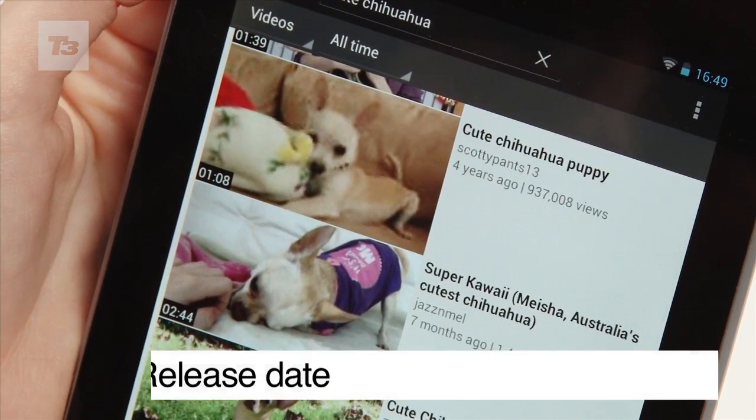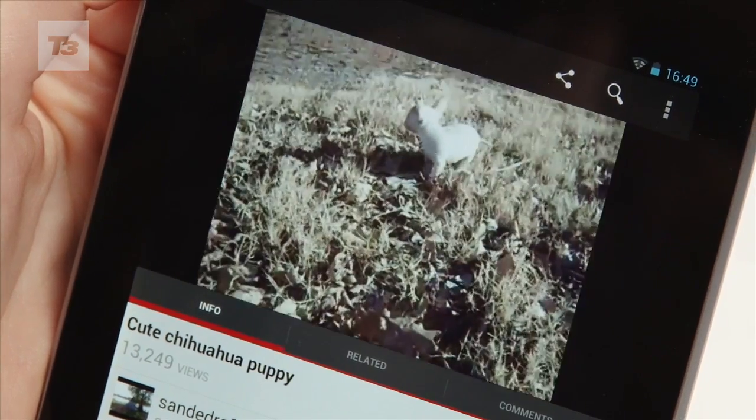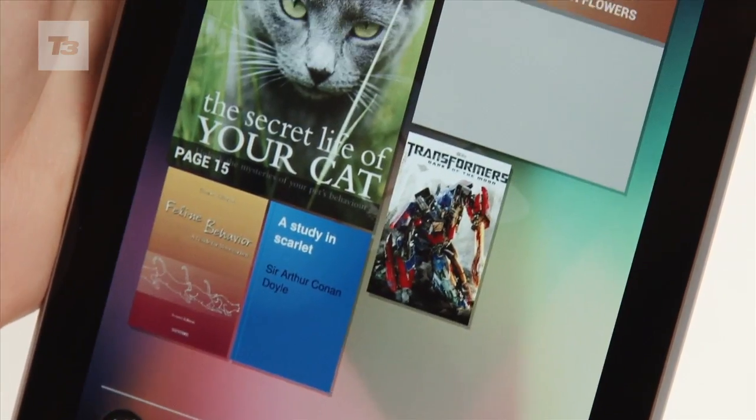Project Butter is part of the new Android 4.1 Jellybean and is unleashed first on the Nexus 7, arriving here in the UK on July 19th.